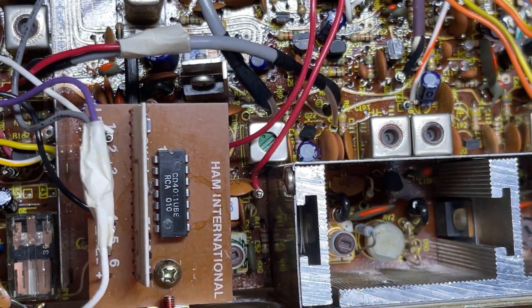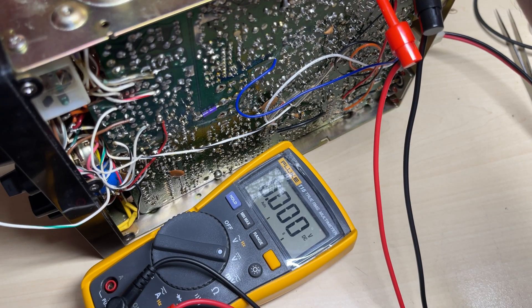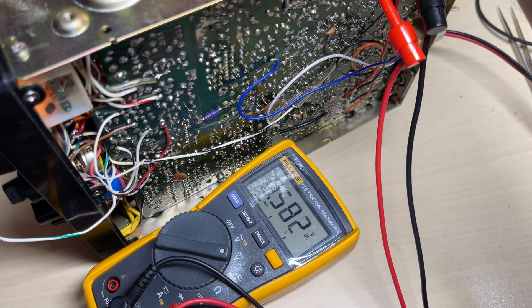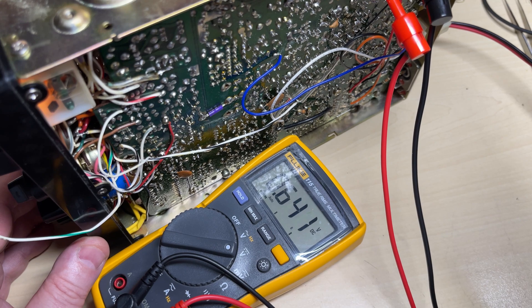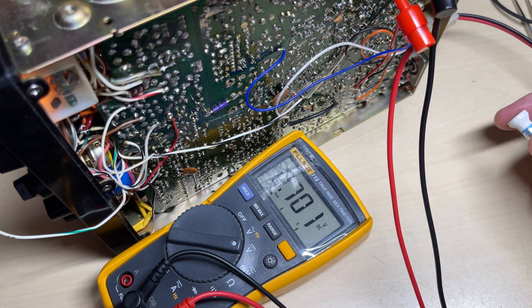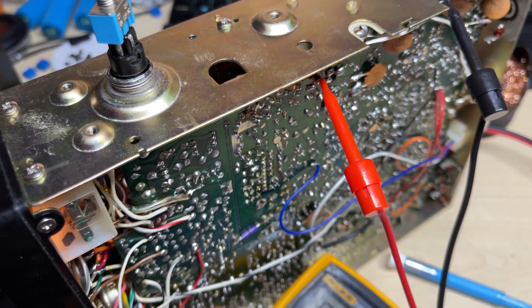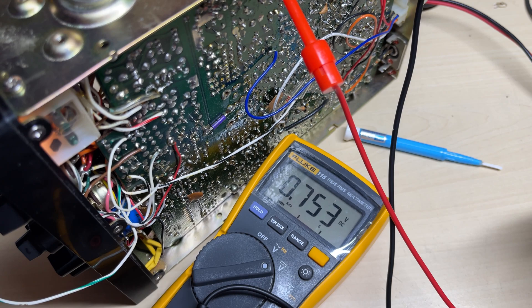Now we need to do the other modifications. We need to do the two biasing resistors, the limiter, the SSB boost, and all the other little bits and pieces that we do to 1-2-1s. We've replaced those bias resistors and there's a nice 0.7 of a volt on the final base. We'll check the driver — 0.75 — so yeah, that's fine, perfectly within spec.